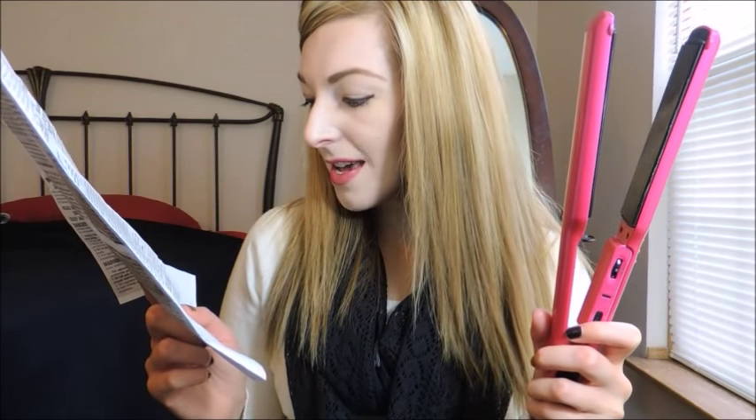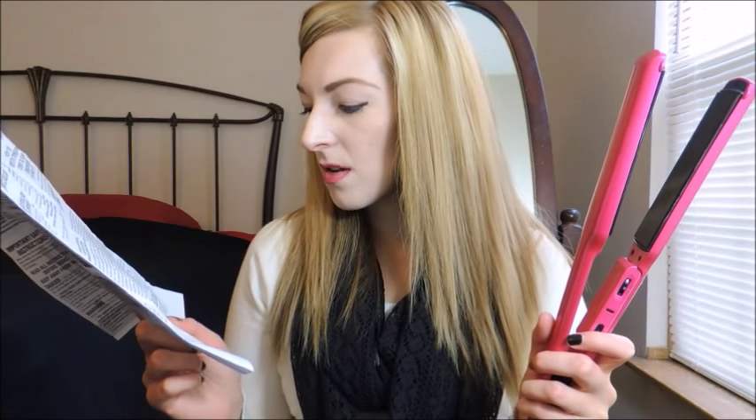Medium is 9 to 14 — average to thick or treated hair. And medium high is 15 to 20, which is typically where I keep mine because it says it's for thick or wavy hair, and I have both. So it's got that cool little chart for someone that may be new to straightening their hair and wants to get an idea of what setting they should use.